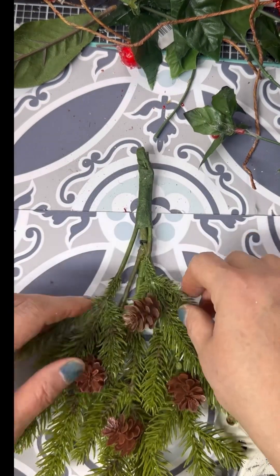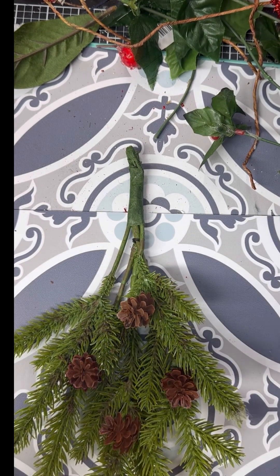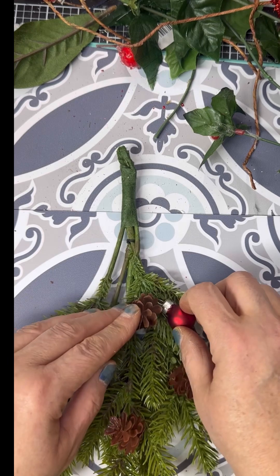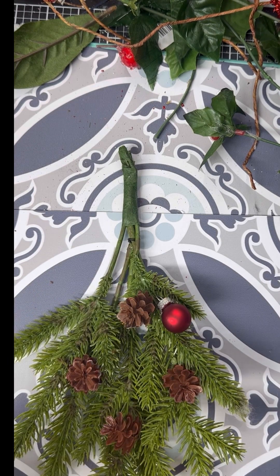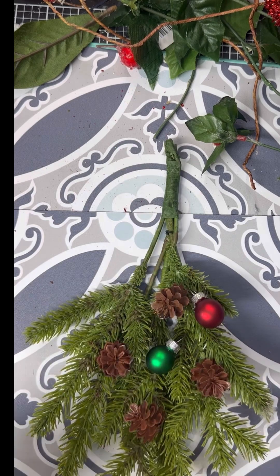I took a sprig of leftover greenery that had some pine cones on it, and I took one extra off of another piece and made four on here just to kind of balance it out a little bit.